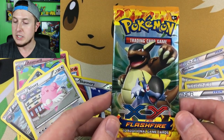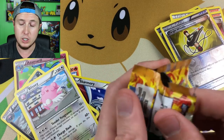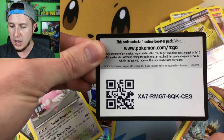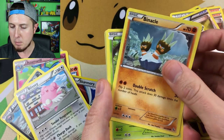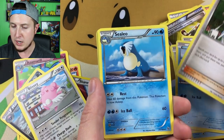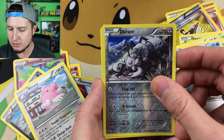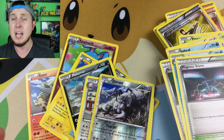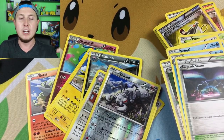Our very last booster pack is Flashfire. Can we pull something amazing? Flashfire is also a great set — it actually contains my favorite full art of all time, Pokemon Sycamore. Here is your final code card of the video. We have a Binacle, a Pineco, a Bouffalant, a Sentret, a Spill, a Pokémon Fan Club, a Skrelp, a Magnetic Storm, a reverse holo Durant which is a rare, and then we have a Furret. Oh no, not a Furret — anything but a Furret! But you know what, I'm super happy because now I have more cards to add to my collection on Snups.